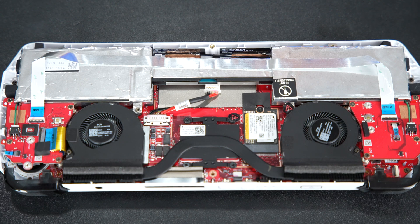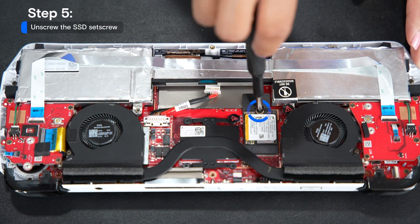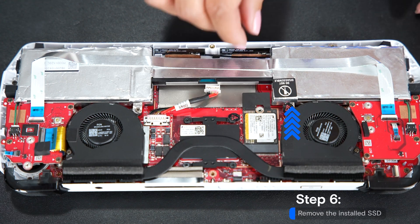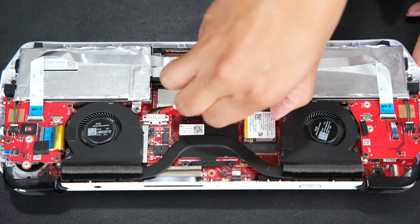Now we'll remove the SSD that's currently installed. Use a screwdriver to remove the set screw — it's a small one. Then gently remove the SSD by holding the sides of the PCB and pulling it out.